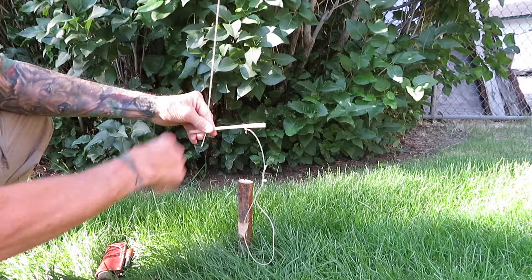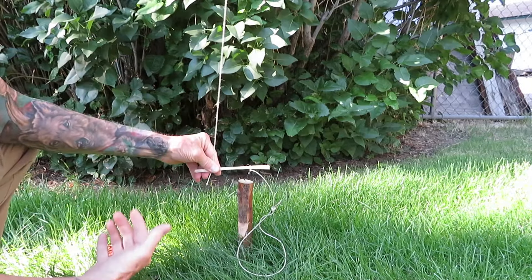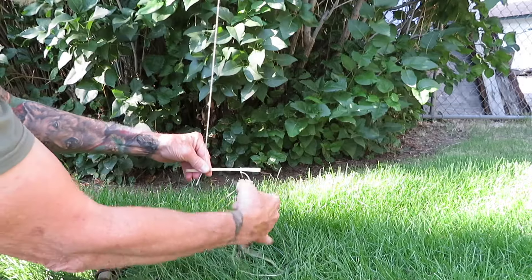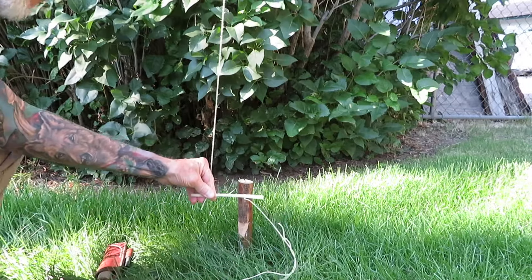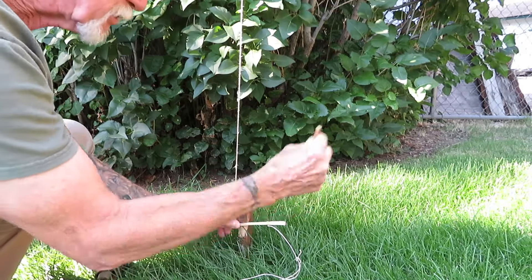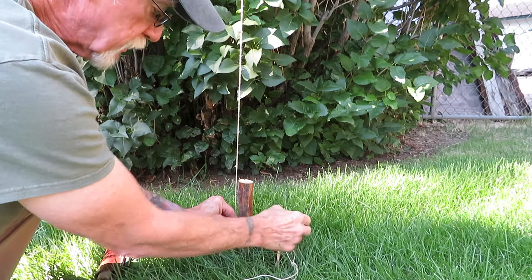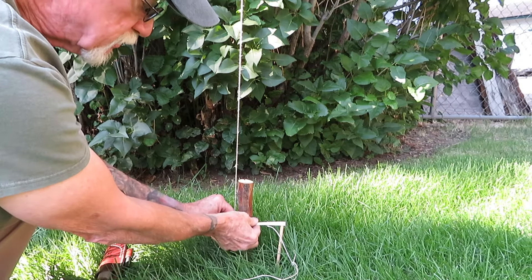Just a piece of cord attached to a spring pole up higher — actually a bush — and then I've got a loop tied to the other end. How this works is you put it underneath the seven notch, and then put your stick on the ground to hold up the stick that's going across here, the bait stick.